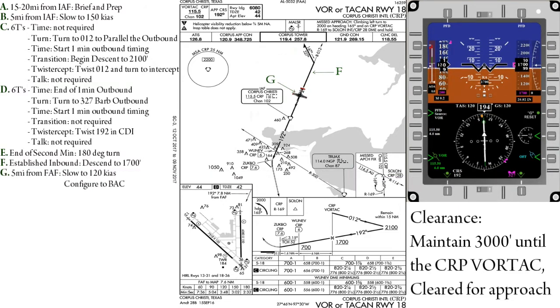At five miles from the final approach fix, we will slow to 120 knots and configure to BAC. Don't forget to do the landing checklist.